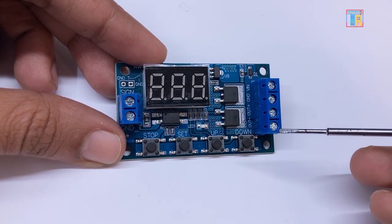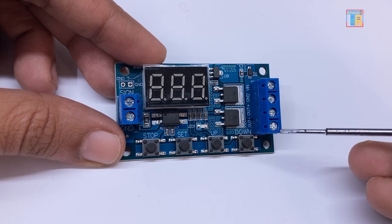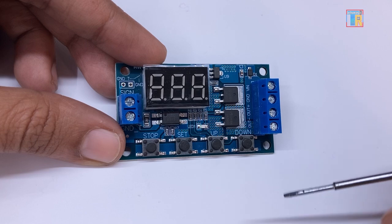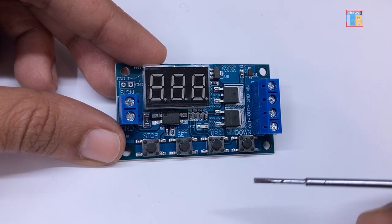Out plus and out minus are for connecting motors, LED strips or other DC appliances. It works with DC voltage rating from 5V to 36V.